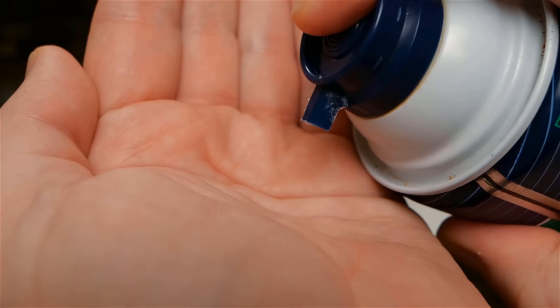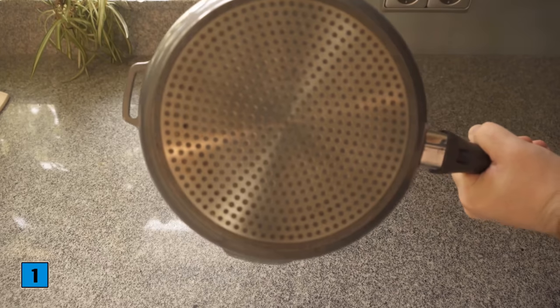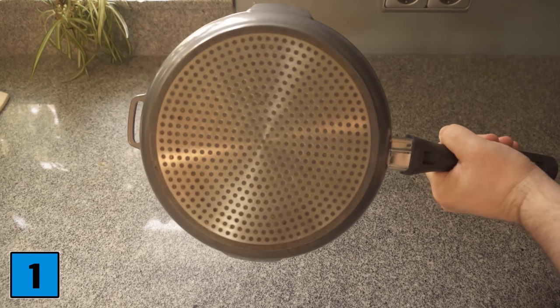In this video I'm going to show you 10 awesome tricks with shaving foam that you should definitely know. Let's get straight to trick number one.